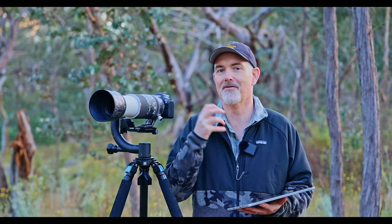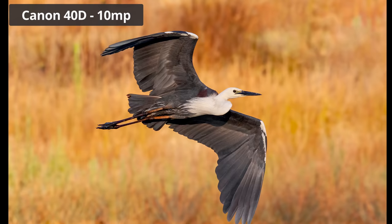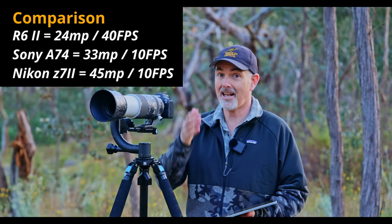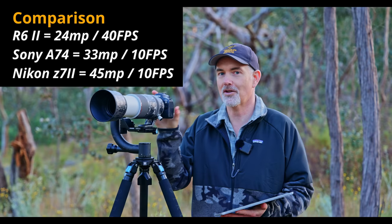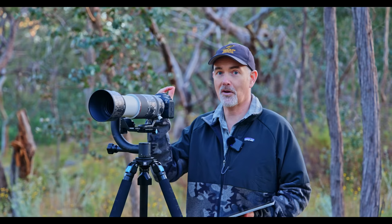Is 24 megapixels enough for wildlife? 100% it is — we've been shooting with less for years. I assume Canon are keeping megapixels low to maintain 40 frames per second with SD cards. I bet you'd struggle to find another full frame camera for around $2,500 USD offering 40fps and this tracking. Competitors like the Sony a7 IV have 33 megapixels but only 10fps, and the Nikon Z7 II has 45 megapixels but also around 10fps with weaker autofocus. Personally I'd have preferred a 30 megapixel sensor at 30fps, but that's just me.